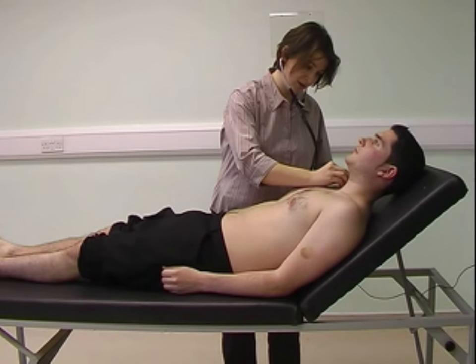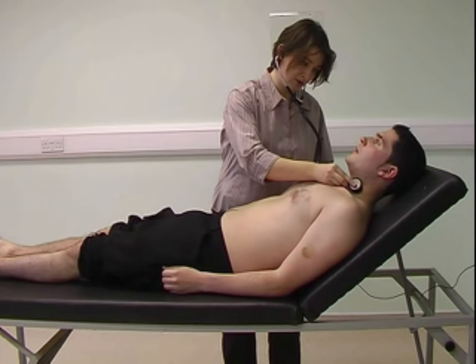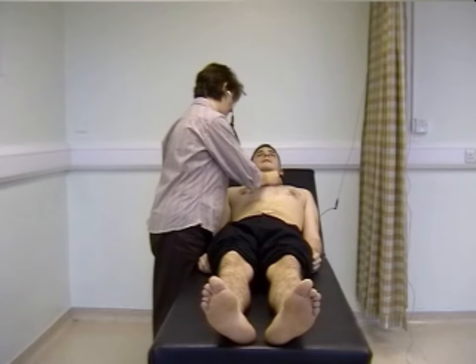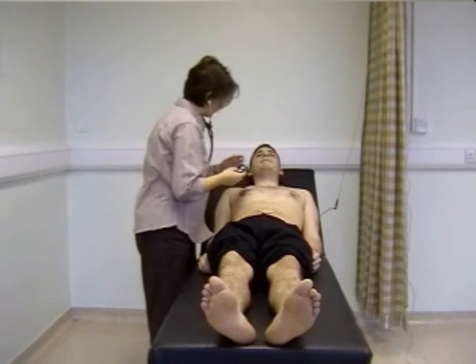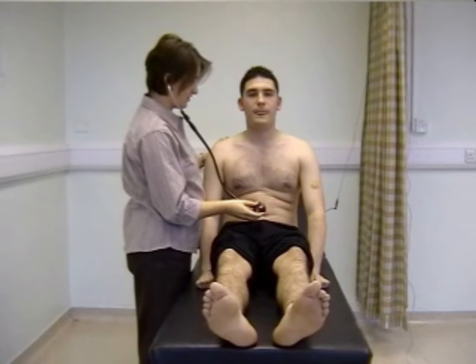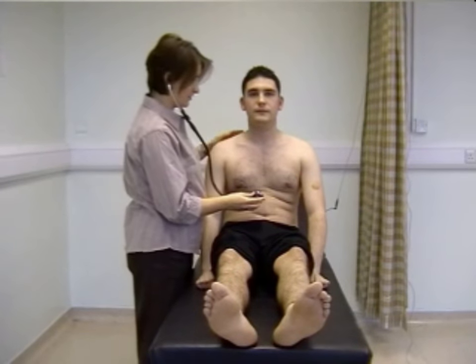I can listen for any radiation from the aortic area to the carotids, asking the patient to hold their breath. Then asking the patient to sit forward, I'm now going to listen for aortic regurgitation — this is a diastolic murmur which radiates to the left sternal edge, listening with the patient holding their breath in expiration.